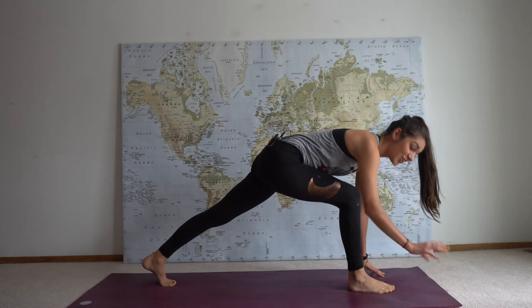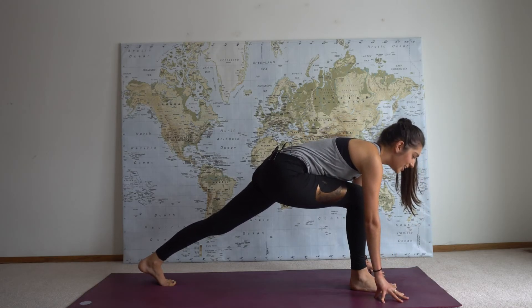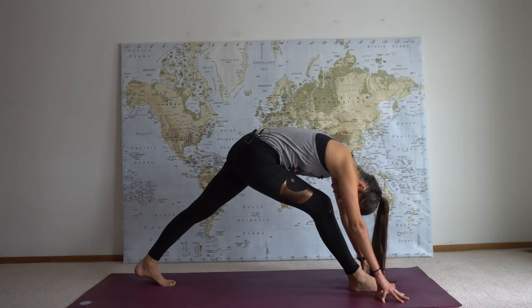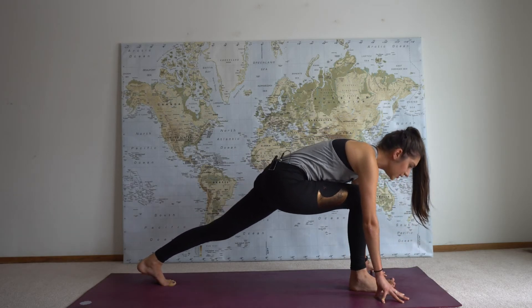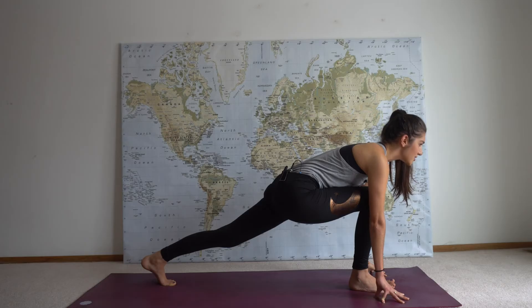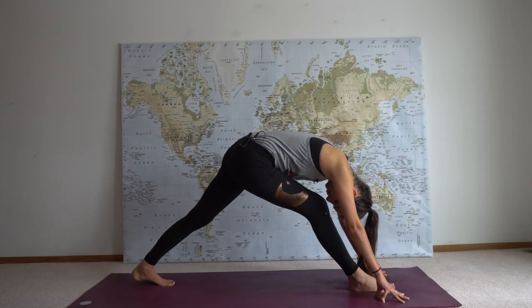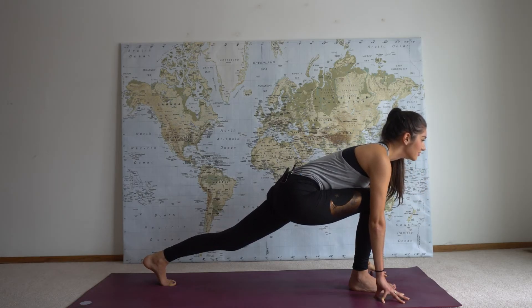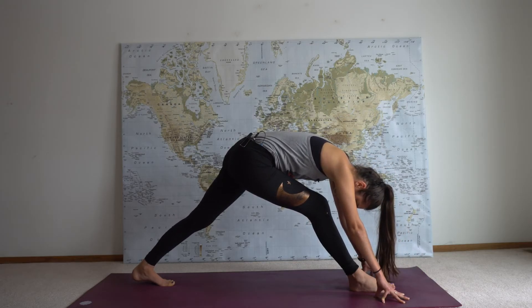Downward facing dog to three-legged dog — reach your right heel up to the sky and then step your right foot forward for low lunge. You're high up on your fingertips; look down at your knee and make sure it stacks directly over that ankle. Engage your core, engage your glutes, look forward, and then extend your front leg for a wide triangle — tuck your chin, then your back heel drops down to the earth. Inhale, bend that front knee, gaze forward; exhale, transition to wide triangle. You'll probably feel your hamstrings opening, your calves stretching.